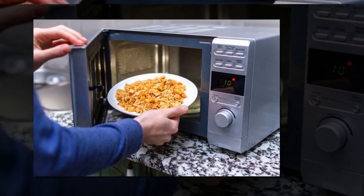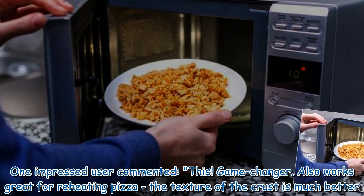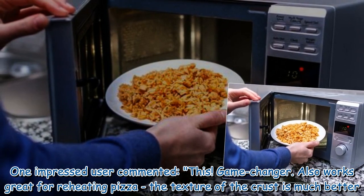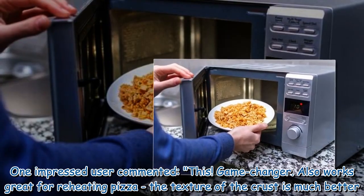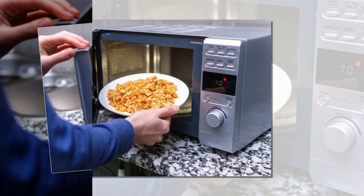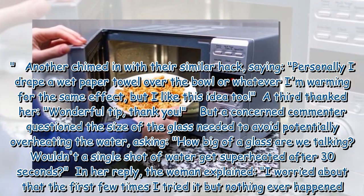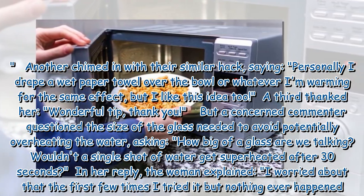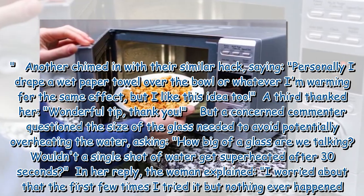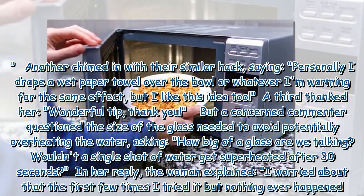One impressed user commented: 'This is a game-changer — it also works great for reheating pizza; the texture of the crust is much better.' Another chimed in with a similar hack, saying: 'Personally, I drape a wet paper towel over the bowl or whatever I'm warming for the same effect, but I like this idea too.'